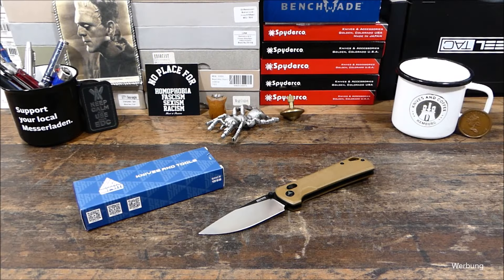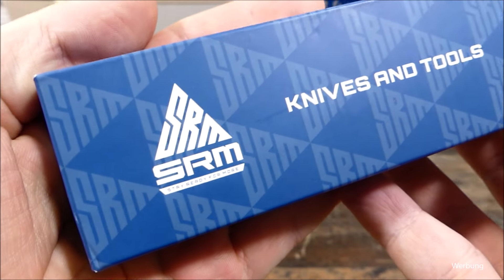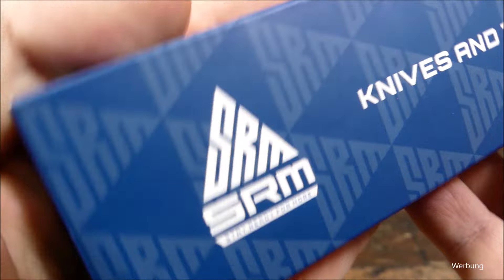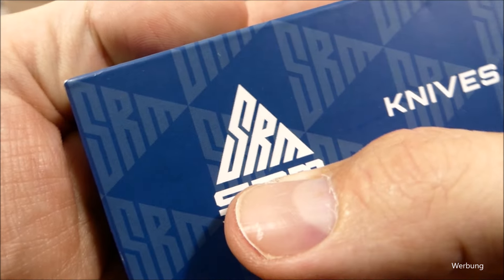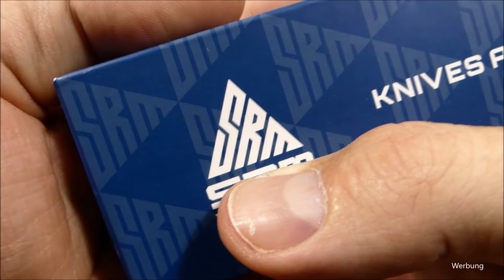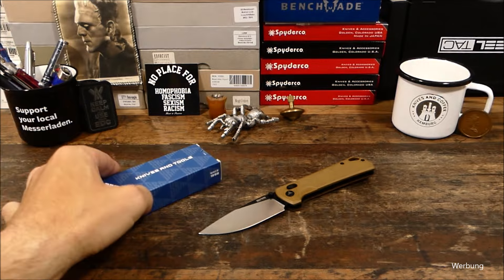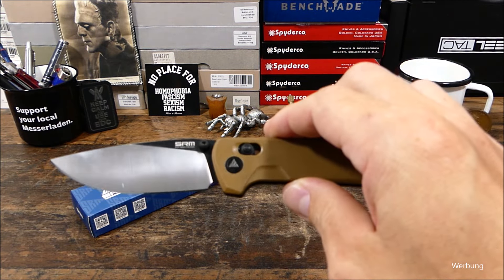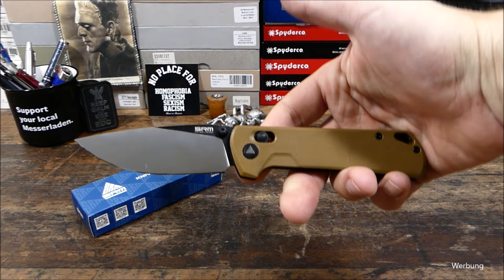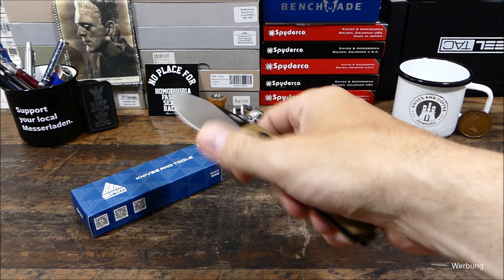Moin, jo, mal wieder eine Vorstellung zu einem Modell von SRM Knives. Ich finde wirklich, dass dieses Logo hier, dieses Dreieckslogo aus dem Buchstaben SRM Knives fantastisch ist. Wirklich ein großartiges Logo, das sich dann hier auf der Achse wiederfindet. Bei diesem Modell, das ich heute vorstellen darf, da gehen auch die besten Grüße raus an SRM Knives.